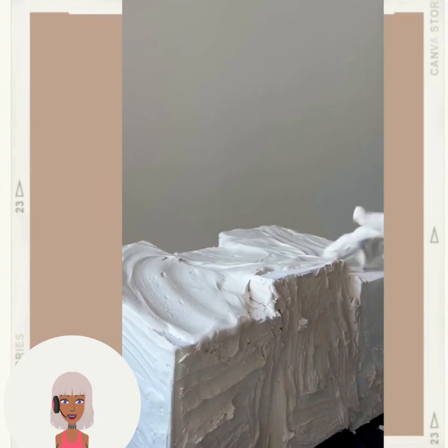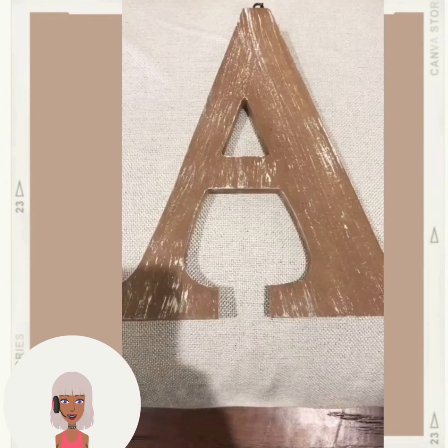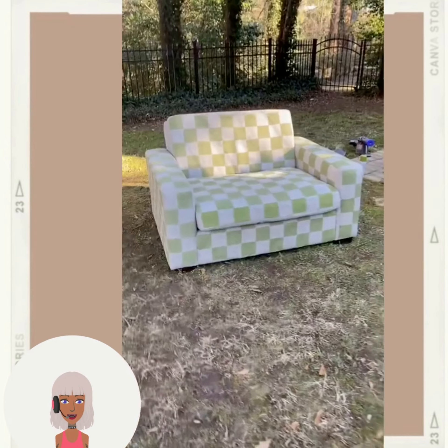DIY side table — what is she using for the base, is that styrofoam? Oh wow, that came out really nice! Okay, we have a letter A here — oh, they put rhinestones on it. It's cute, cute, cute — kind of looks like a kid made it though.